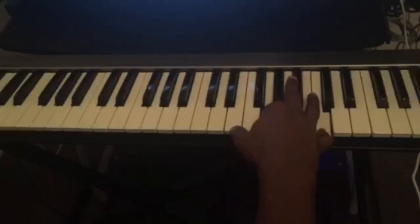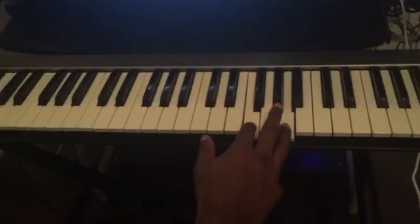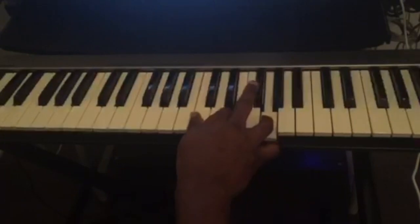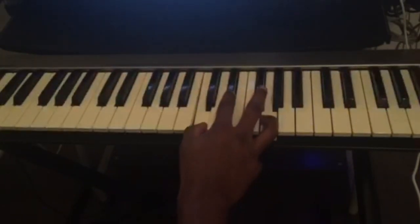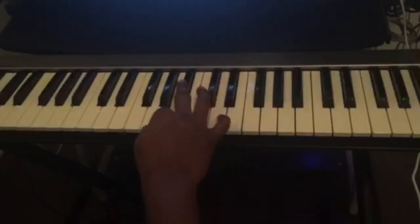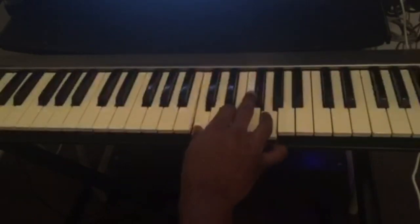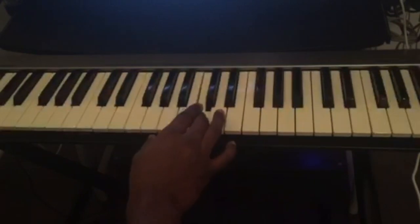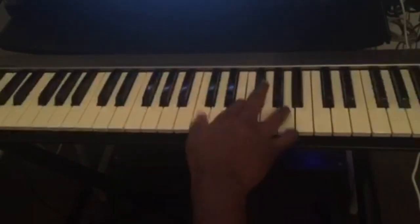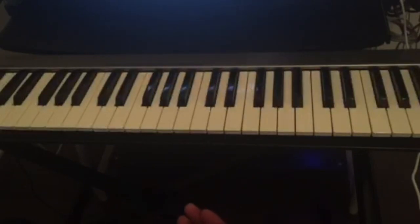That's the first part of the lick. After that I play C again, then I play F and A together, then C again — this is a C major but sliding from the E flat — and then I play A. So from the C major, sliding from E flat: A, G, C. When you play it fast it sounds really good.